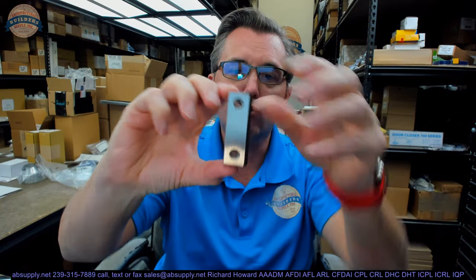But here it is. The dimensional properties I've given you — this is 630 finish, which means two things: it means it's made of solid stainless steel, and that it is in a brushed finish.